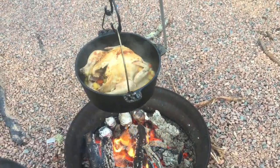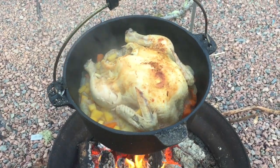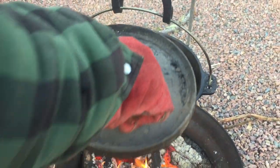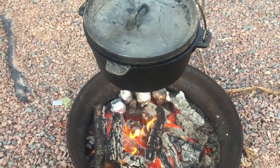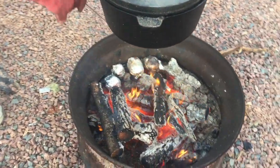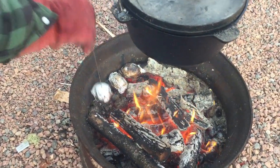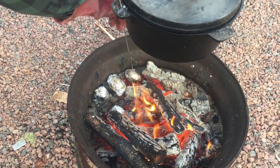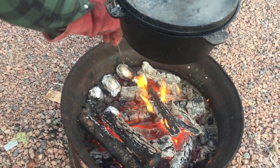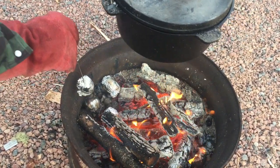Just took the coals off — there we go. Chicken nice and done, crisped up. Hot, hot, hot! Now we're going to check the spuds. That one there could use a little bit more. That one there is almost done. That one is done.